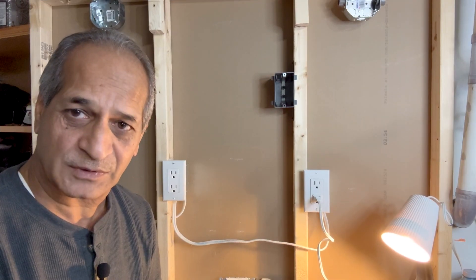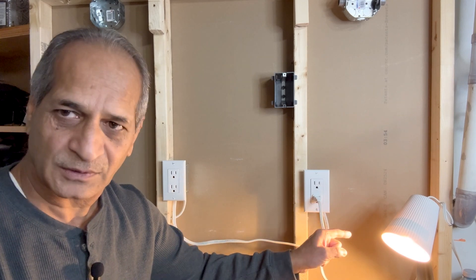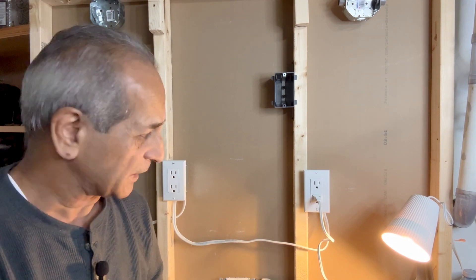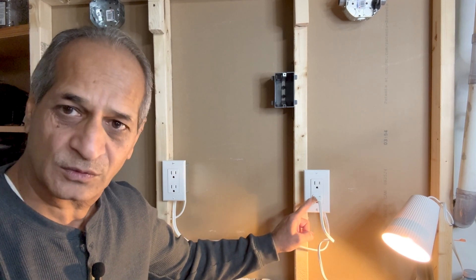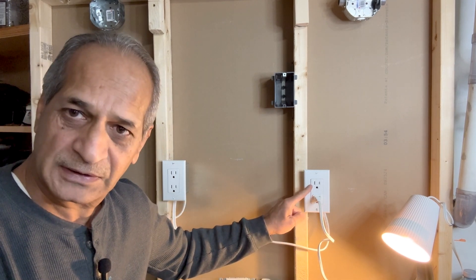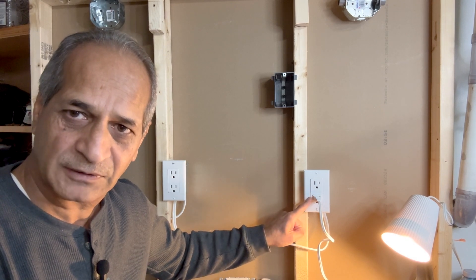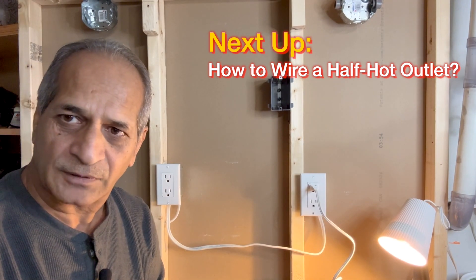Here is a possible situation. I have an outlet here and a night lamp is connected to that outlet. Although the night lamp has a switch attached to it, I want the ability to turn on this night lamp as soon as I enter my room. I have two options: I can convert the entire outlet to a switched outlet, or I can only convert one of these two receptacles into a switched outlet. In that situation, one receptacle will be powered through a switch and the other will always be on — that is called a half hot receptacle. I will cover the half hot outlet in my next video.